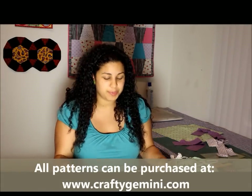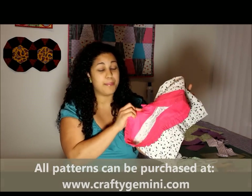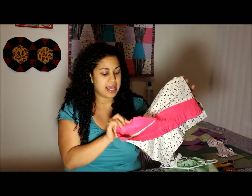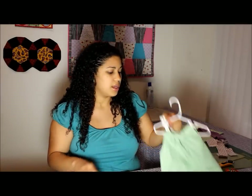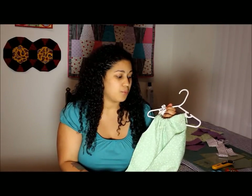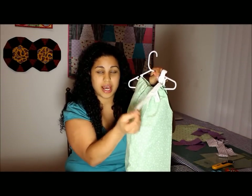My new and improved ruffled pillowcase dress that everybody's been asking about is going to show you in the pattern all step-by-step instructions with tons of diagrams. I'm going to show you how to make the little ruffle, and also my previous tutorial required you to make the shoulder ties just using regular store-bought ribbon. What we're going to do today is actually show you how to make your own shoulder ties out of whatever coordinating fabric you want.